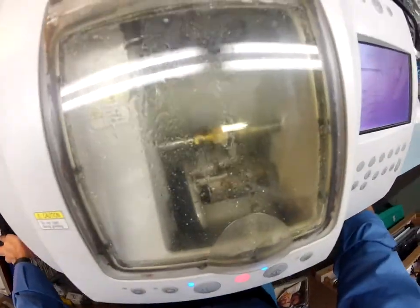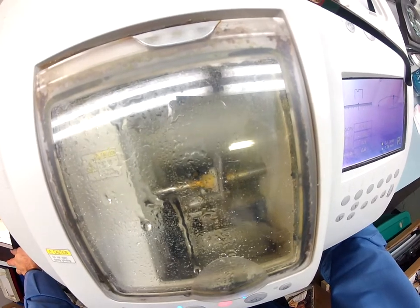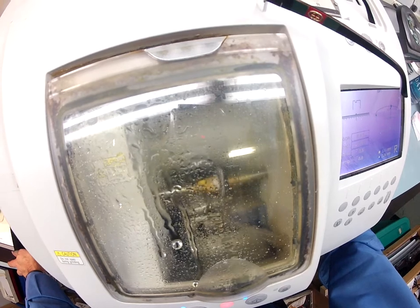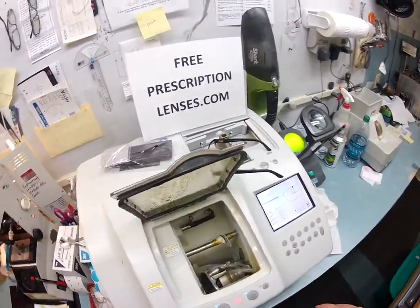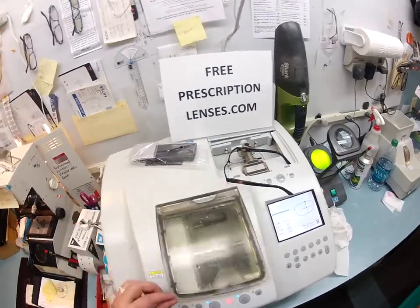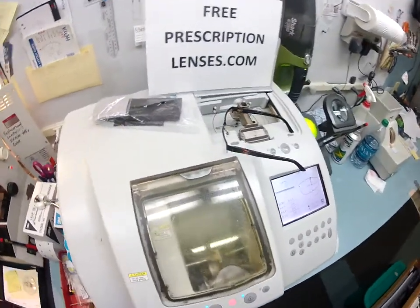Let me close the door so I don't get wet here — hopefully you can still see all that through the door. If the camera did get wet, let me dry it off real quick. That's going to go down and clean off some more of that optical debris — just get everything cleaned up for you. And while it's working on the left lens, I'm going to keep working on the right after I take this out.